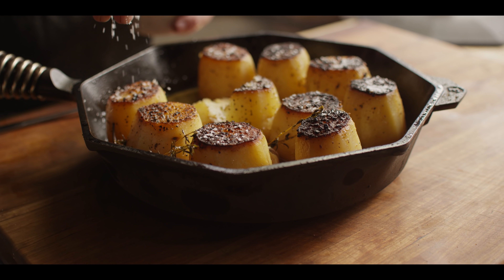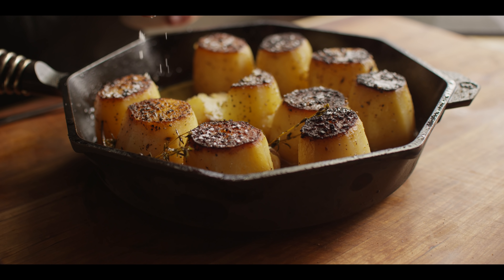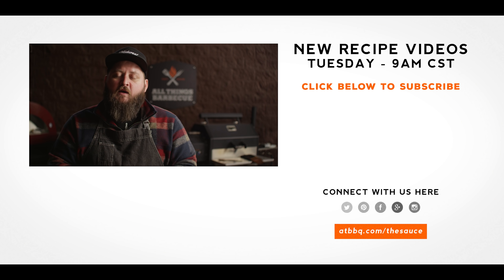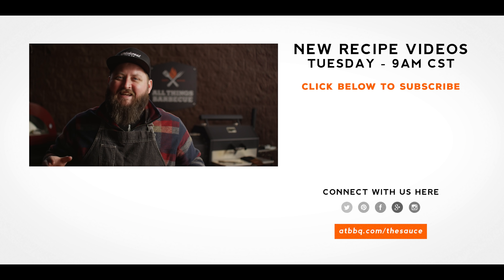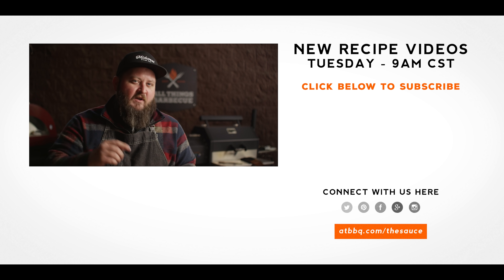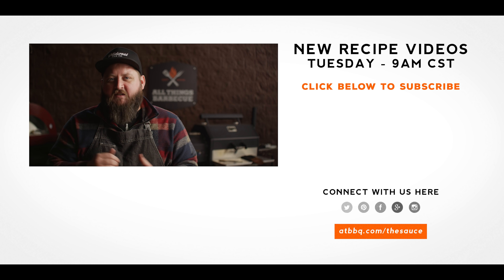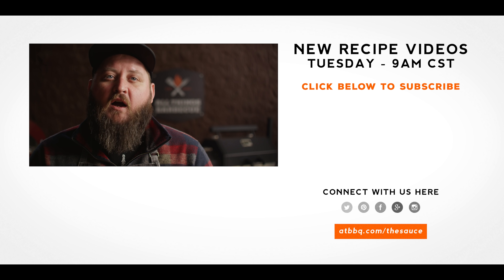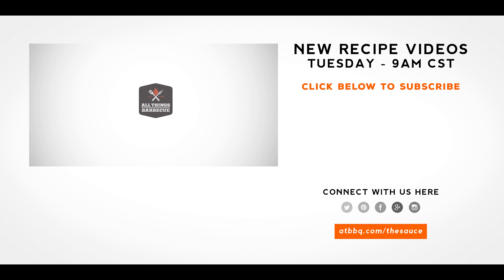This will look really beautiful — plate it up right next to maybe your prime rib. So good. Well, thank you guys so much for watching. Be sure to check out atbbq.com for all the products featured in today's video. If you enjoyed the recipe, hit that subscribe button. If you have any questions or comments, or there's anything you'd like to see me cook, let me know in the comments section down below, and let's be good to one another. For more recipes, tips and techniques, head over to atbbq.com/thesauce — All Things Barbecue, where barbecue legends are made.